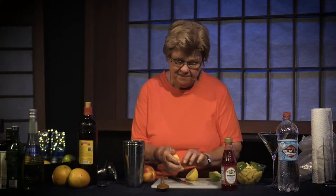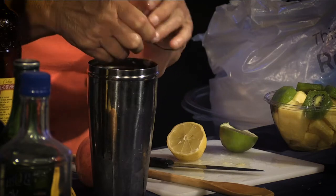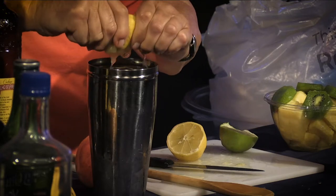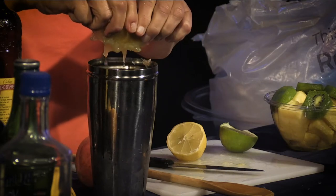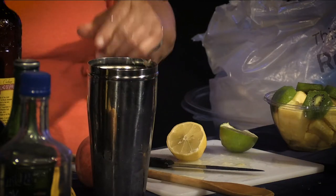I'm going to try to get some of the seeds out of the lemon and squeeze it in. We want to make sure we get that infusion from the peel, so always hand squeeze the fruit. It may seem easier to use a juicer, but you're not going to get any of the infusion from the peel unless you hand squeeze.